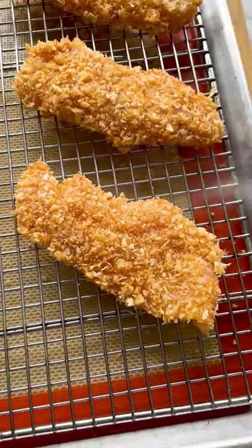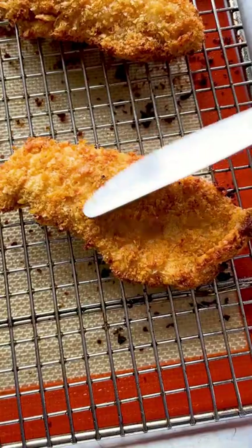Bake in the oven until crispy and delicious, for about 15 minutes. Serve with ranch and dig in!